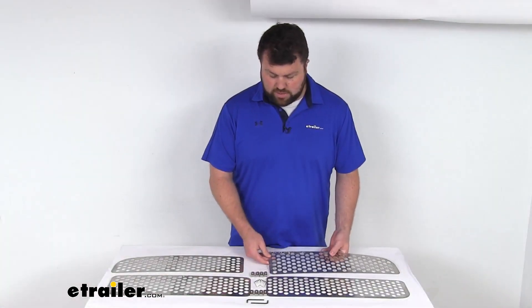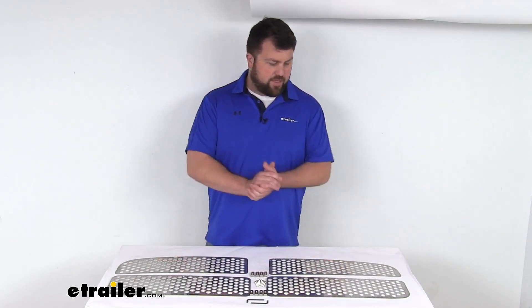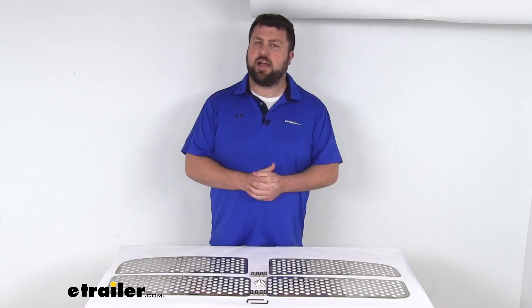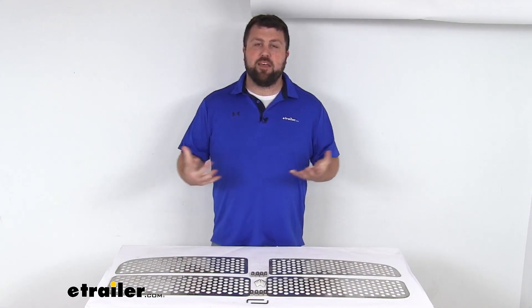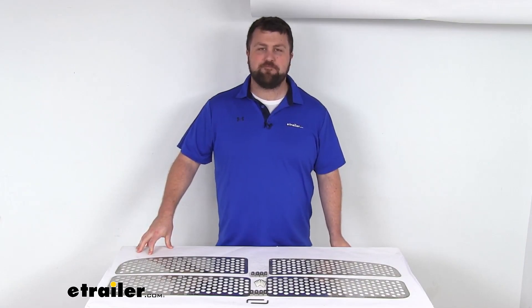This does come with a lifetime warranty, so if you were to have any issues with it, you're more than welcome to reach out to us here at E-Trailer.com. But overall, I think this is going to be a very easy way to add some style to your Ram. That completes our look for today. Again, I'm Michael with E-Trailer.com. Thanks for watching.